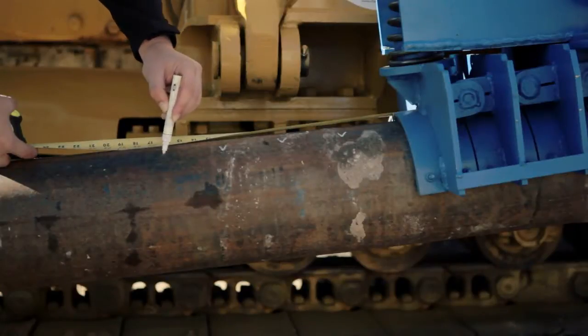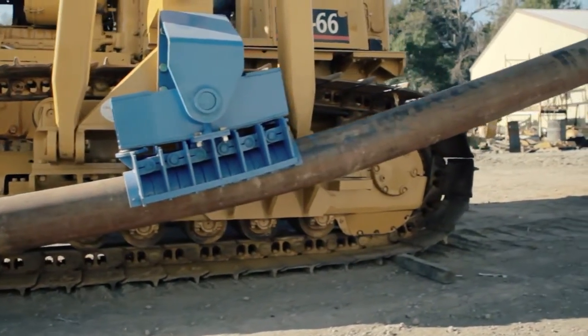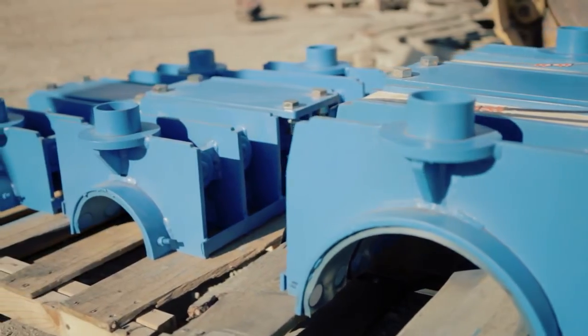Sawyer's Tractor Bending Shoes are designed to withstand the harsh conditions of the pipeline field. They are padded to protect the pipe and are available in several sizes ranging from 3 to 16 inches.